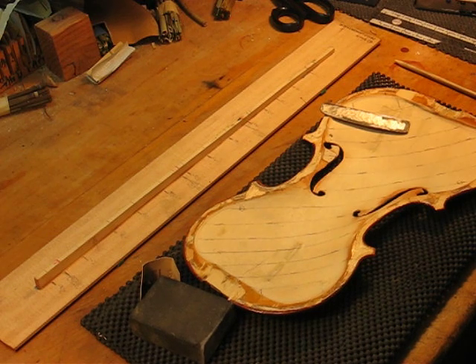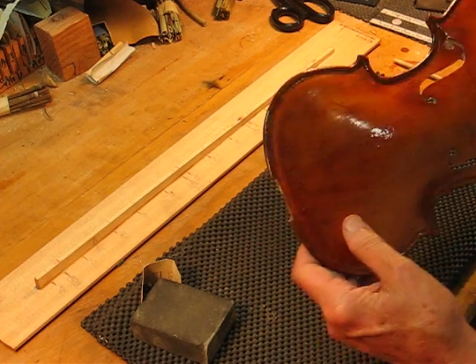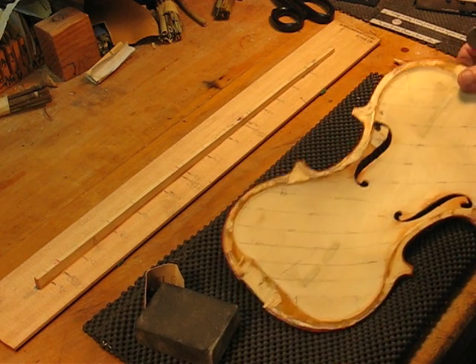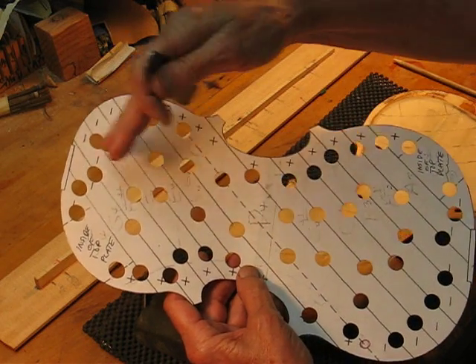What we're going to do today is tune the top light of the Opus 15 violin. We use the Vigdorchik strip tuning method, and you'll see these templates available on the useful tools page.